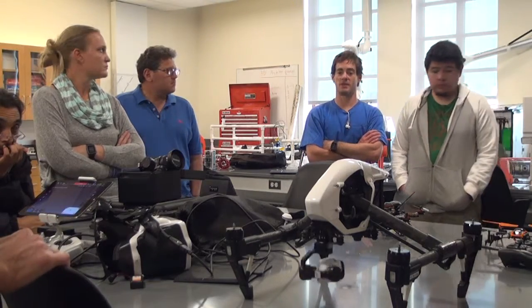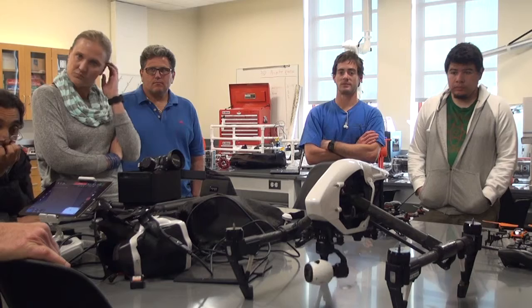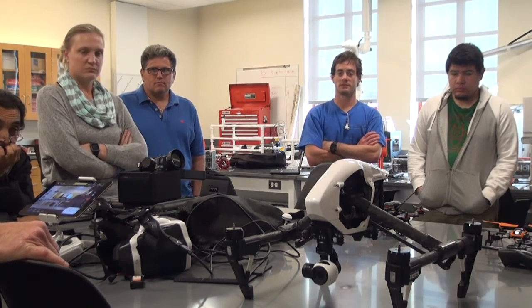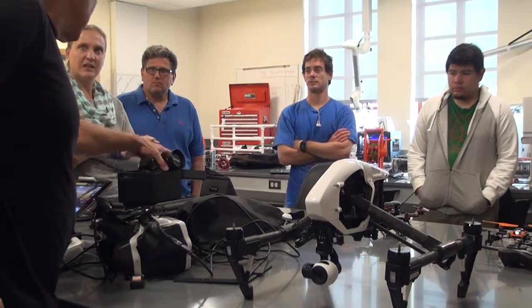How much flight time do you get? Typically I'm getting 18 to 20 minutes. So you really have to know what you're doing.